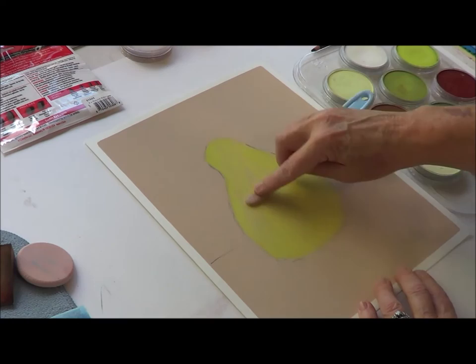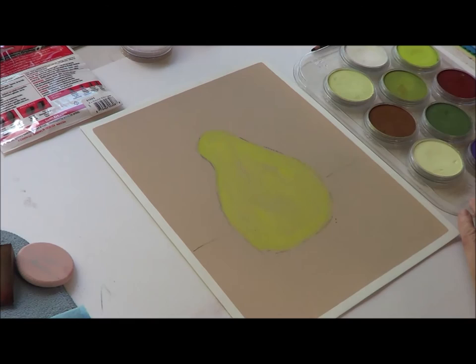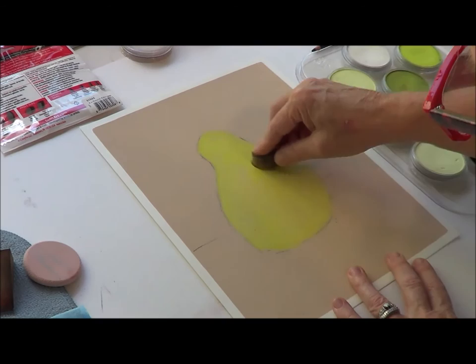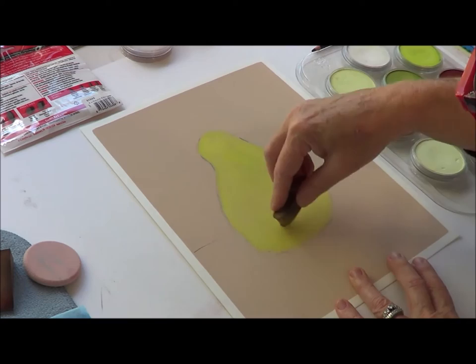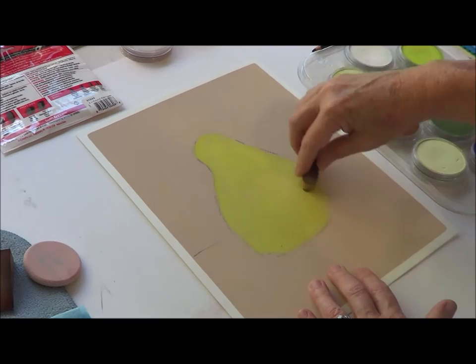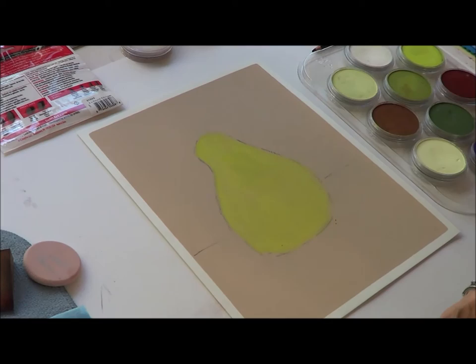I'm going to fill this as much as I can. I could have done this using this guy right here and put it down like that too — either way works. You don't want to get too carried away taking the pastel off the pan because you'll get more dust. When I want to get rid of the dust or whatever, I pounce it like that.